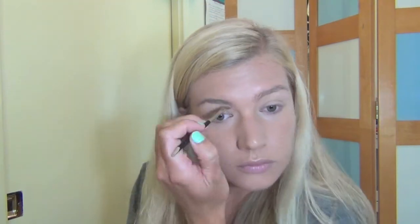Moving on, I am just going to go under my eyebrows and fill them in with an angled brush and the MAC eyeshadow in the color Omega.